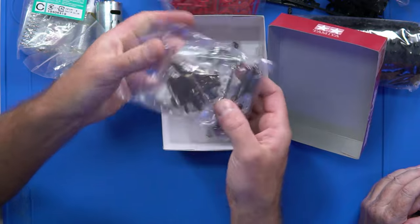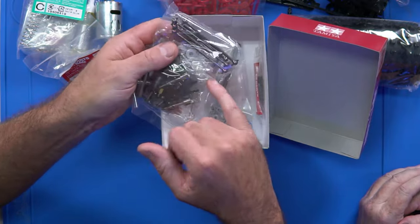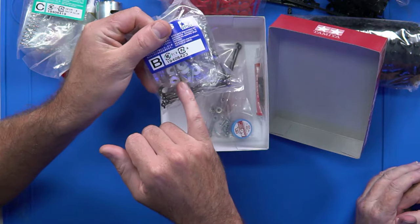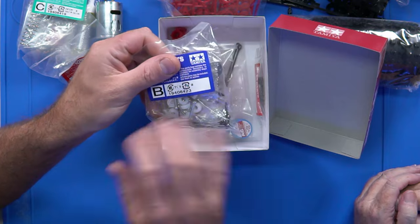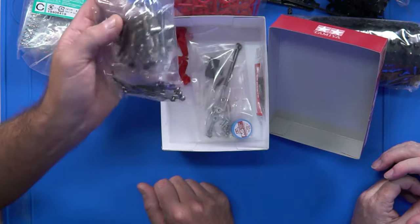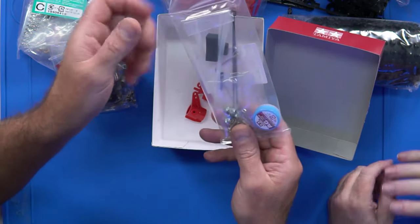Here we have the metal parts bags - nothing too fancy. We've got squash plates, traditional dog bones - big long steel ones, so they should last a fair while - and plastic bushes. I do advise if you're going to build and run this kit, just bite the bullet, spend the 30-odd bucks, and put ball bearings in. It'll save yourself so much trouble, and you've already saved at least $10 by not having to paint it.